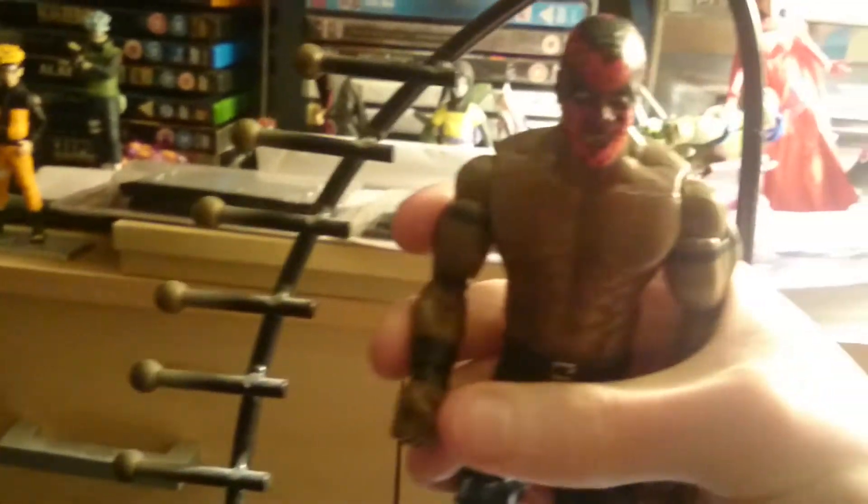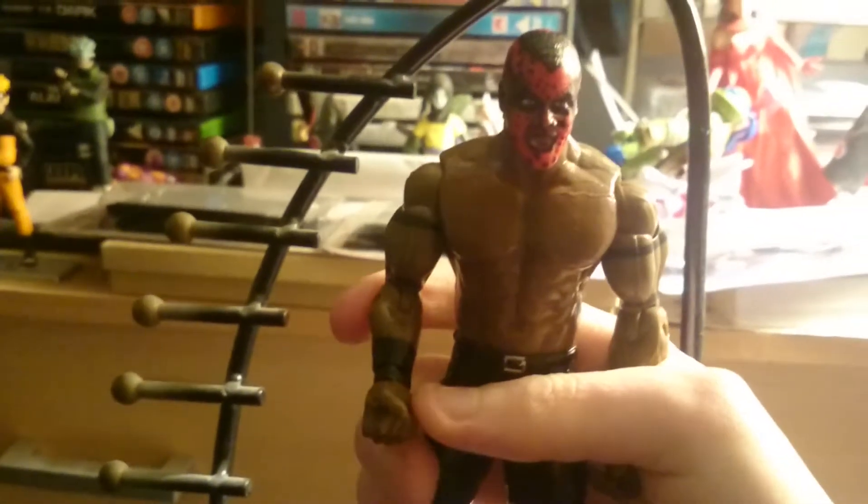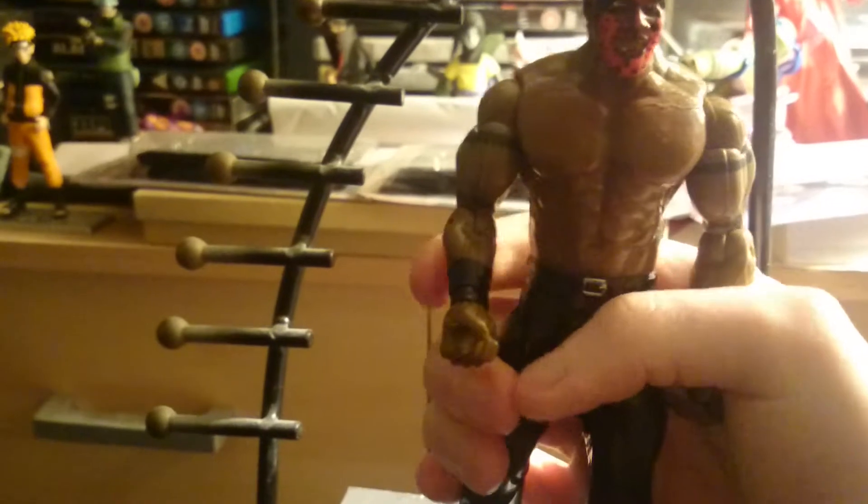"I'm the Boogeyman, and I've come to get you." And that's what Boogeyman used to always say as a catchphrase in WWE.